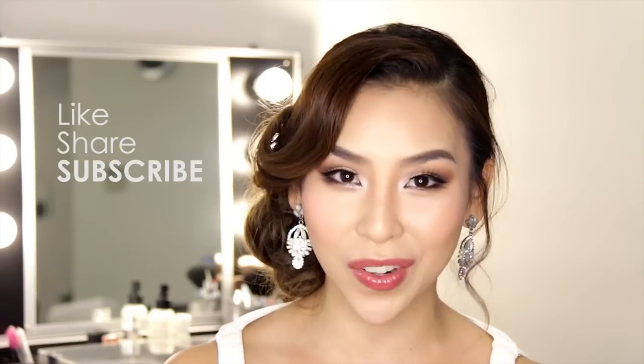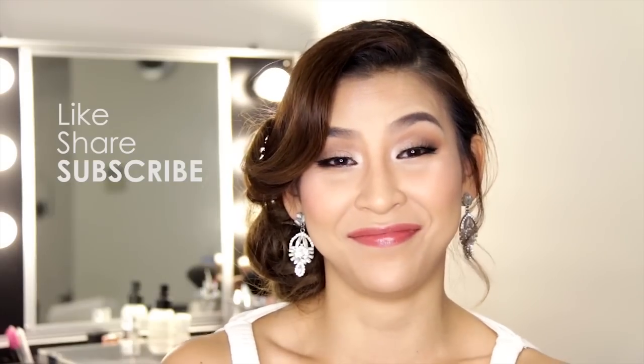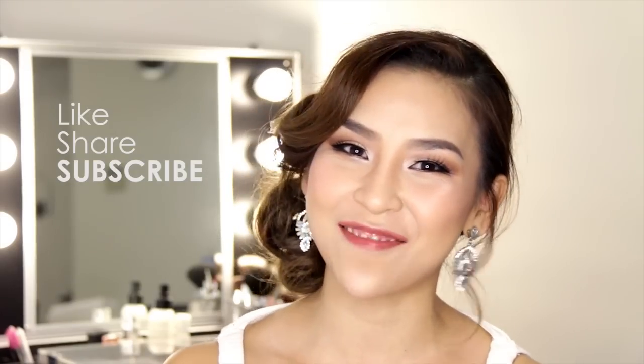There are so many bridal looks so leave a comment in the box below if you want to see different looks, and also remember to like, share and subscribe to stay updated on future videos. I guess I just gotta go find a groom now. Anyways I'll speak to you guys next time. Bye!